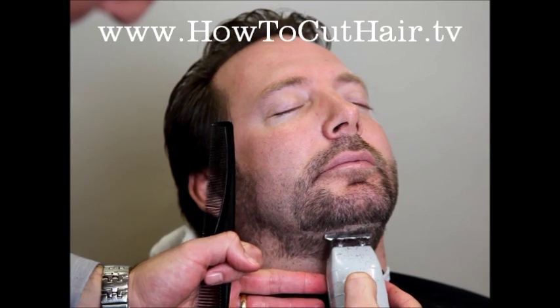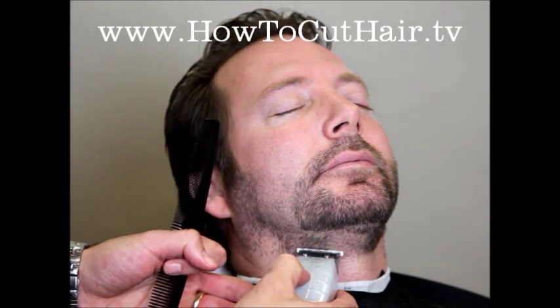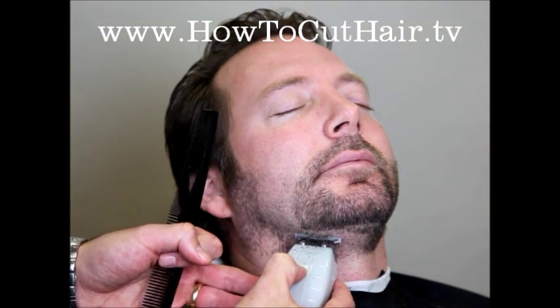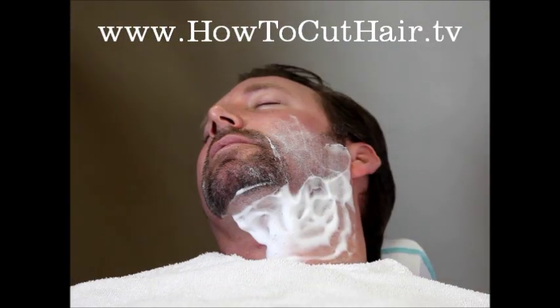Now we're going to shave up against the grain very gently, very lightly, because the trimmer can sometimes irritate the skin. We're going to shave with a straight razor afterwards, so we don't want to cause any irritation before we go over it with the razor.